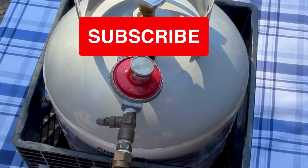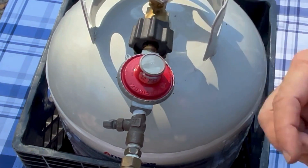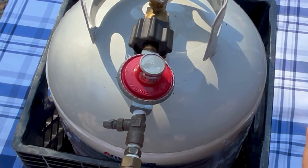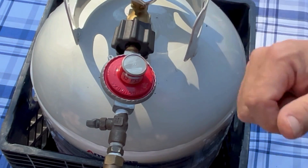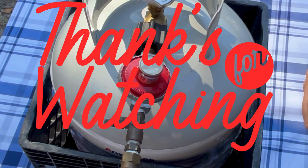If you get a chance, subscribe to our channel and give us a like — we'd appreciate that. This is the difference between a control knob and a propane regulator. Once again, this is Walter with Coastal Caters. Hope you enjoyed this video, thanks for watching, and as always, have a great day.